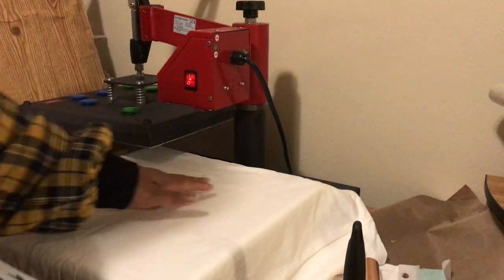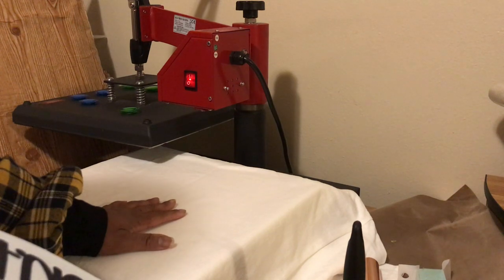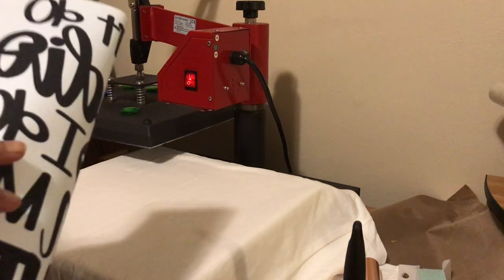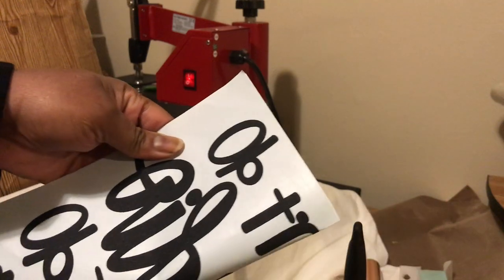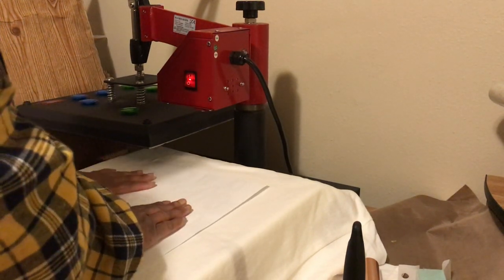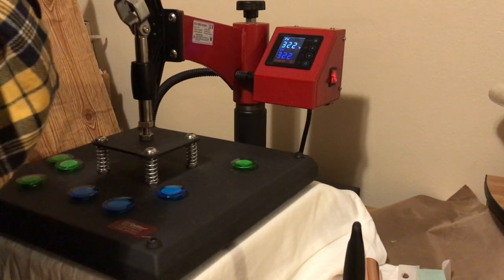In the sake of time, I have already pre-pressed my shirt to remove any moisture — always, always do that so you get good adherence for your transfer. I've already found my center. As always, I take my transfer, fold it in half to find the center of the transfer, and place it on the center line of the shirt. Some people have ruler tools, but this works for me. I'll go ahead and press this now.